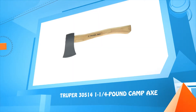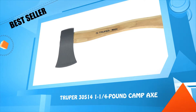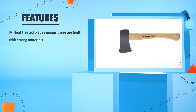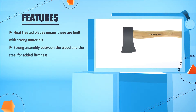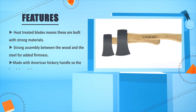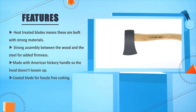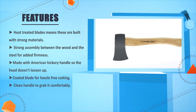Number 2: Truper 30514, 1-1/4 lb. Camp Axe. Heat treated blades means these are built with strong materials. Strong assembly between the wood and the steel for added firmness. Made with American hickory handle so the head doesn't loosen up. Coated blade for hassle free cutting. Clean handle to grab it comfortably.